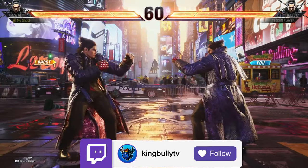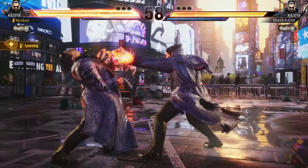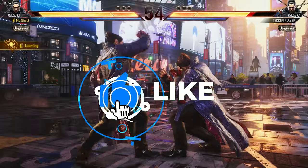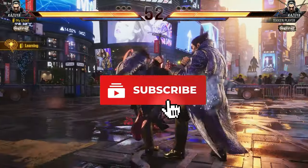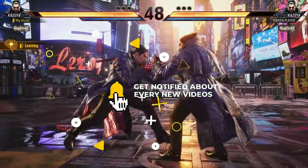With Tekken 8 being a few days away, everybody's been wondering what controller to actually pursue when it comes to learning Tekken 8. In this video, we'll be putting y'all onto sources when it comes to prices, mechanics, delay, which controller to actually get, and which controller will actually fit y'all's play style. Without wasting any more time, let's get straight into it.